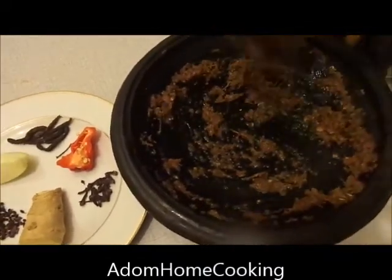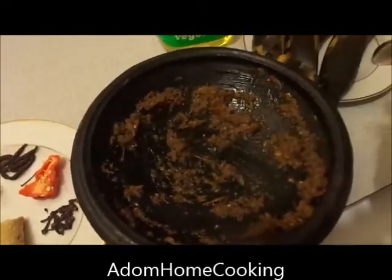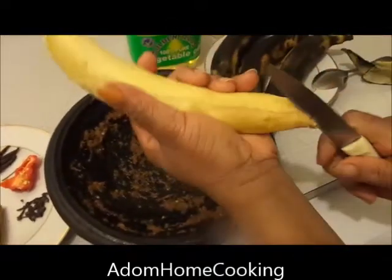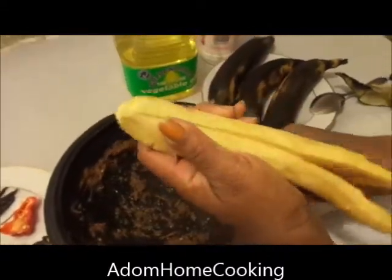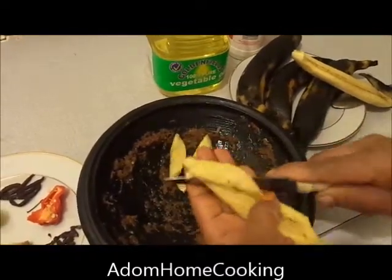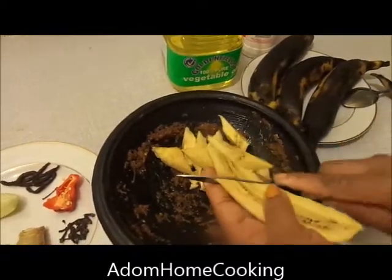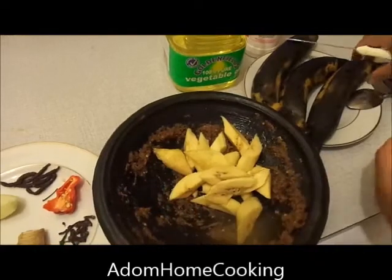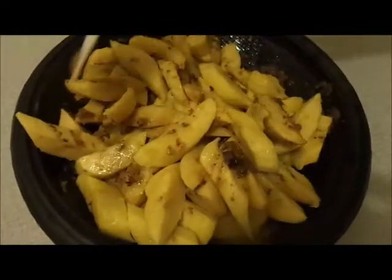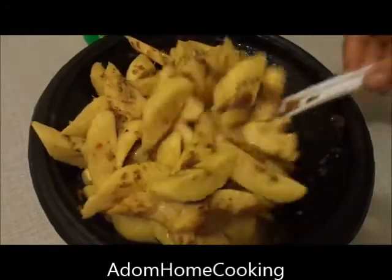Now with some salt I'm going to peel my overripe plantain — you can see it's overripe — cut it into two, then slice it into my spices. This is my overripe plantain all cut up and sliced into the spices that I ground in the grinding pot.